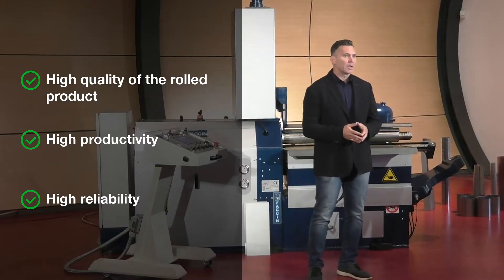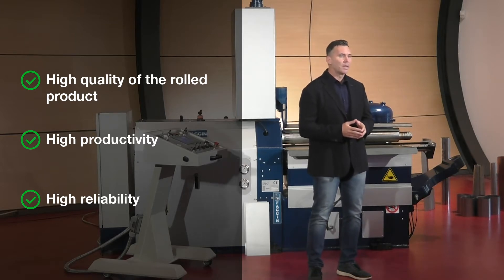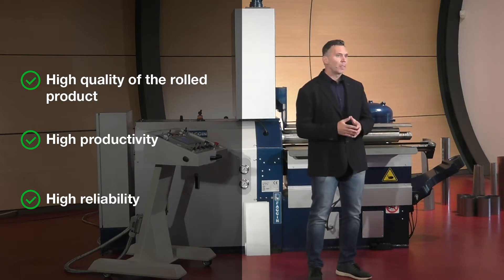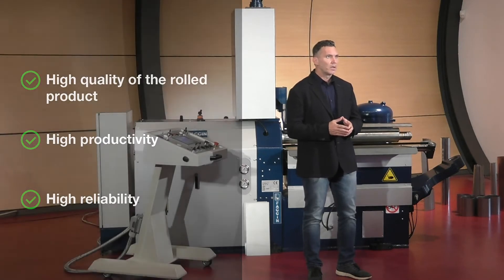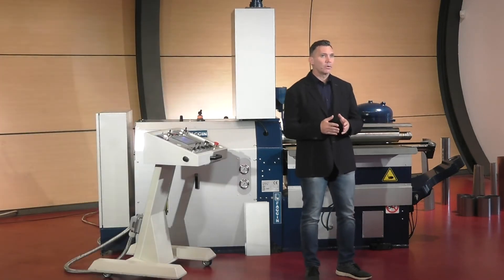Third, high reliability, thanks to its special structural system combined with a solid oversized frame that guarantees absolute precision with repeatability of positioning and constant pressure during the whole process.